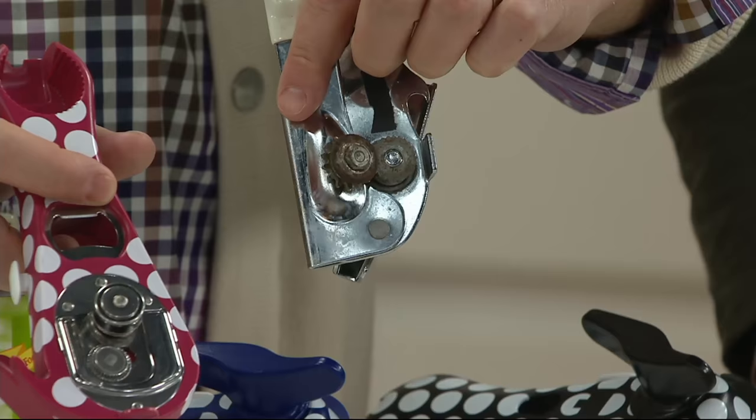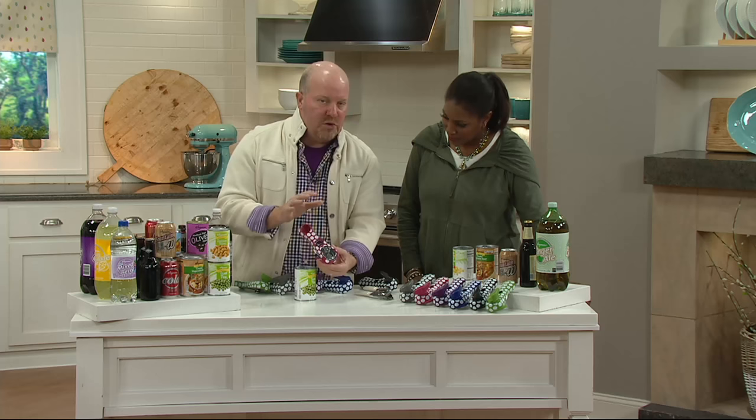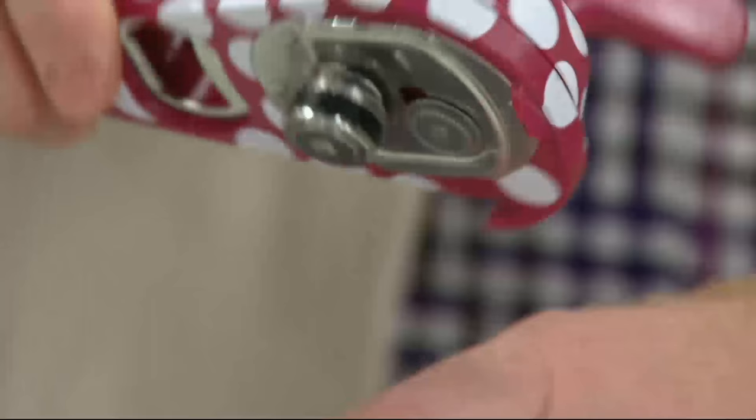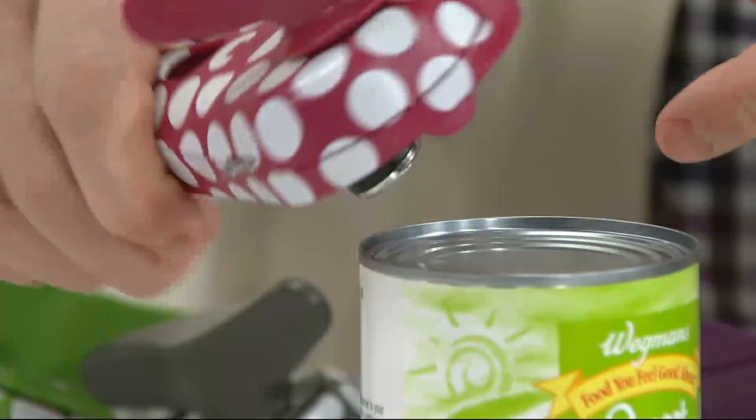Now with Kuhn Rikon, they created this. You've got a great compact design. The hero really is this — this is that better mousetrap. There's no exposed blade. This is reversing the canning process. Everyone expects to do it the typical way, because you're cutting into the can. Here's a little tip: see that wheel? Just use the side, and all you have to do is twist.